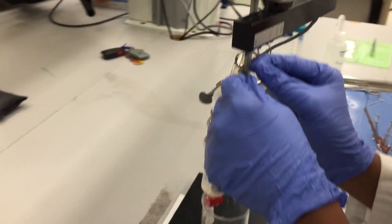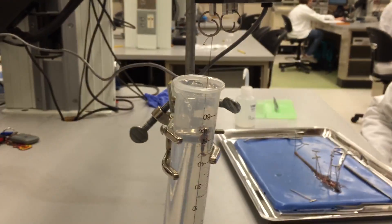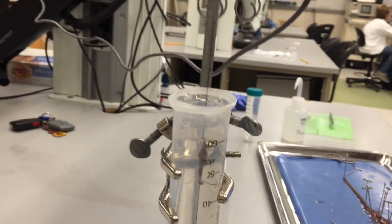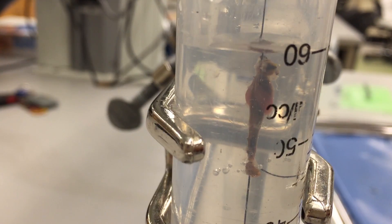Now you can attach the suturing string at the other end of the crop and gizzard to the force transducer. Using the tension adjuster, you can ensure that the crop and gizzard are under enough tension so that you can observe the contractions, but not under too much tension as to destroy the tissue.